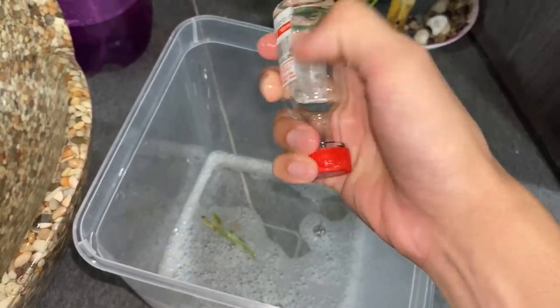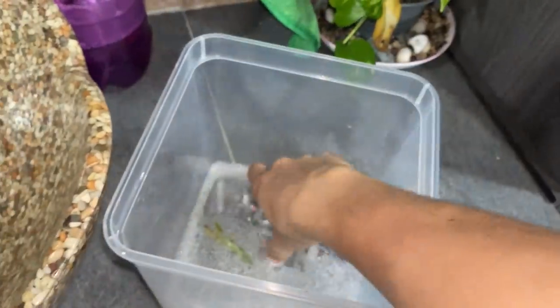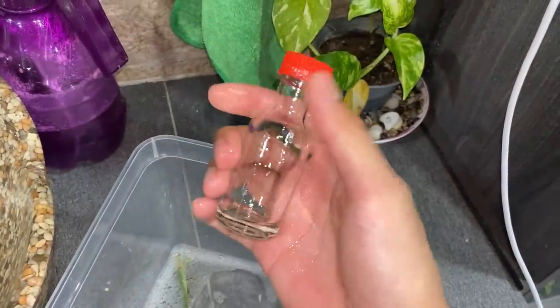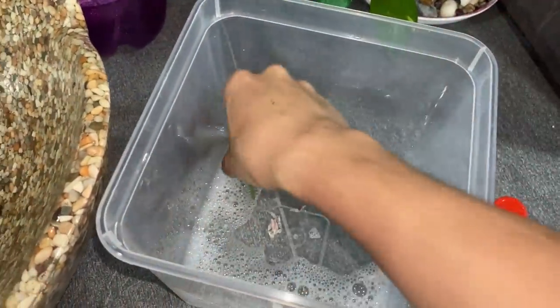I had this bottle in the soapy water because I want to get this tag off. Basically I can just scrape it all off like this — super easy when it's wet. Just like that, give it a nice wash. There we go, super clean container — a very nice glass bottle just for the preserving. Let's give this a wash because it's soapy water.